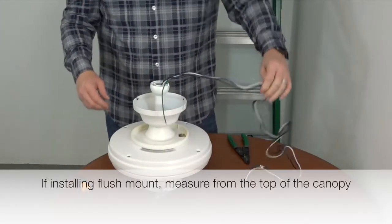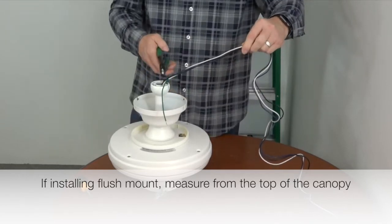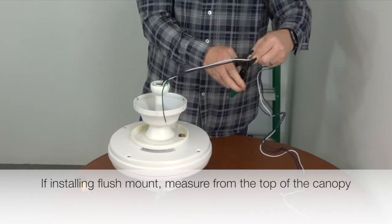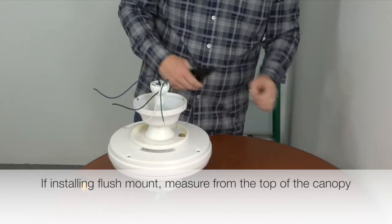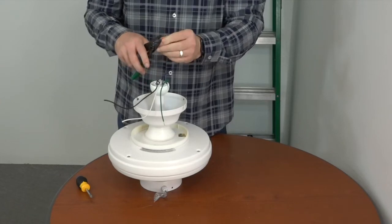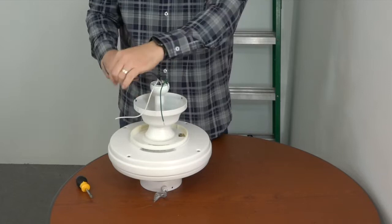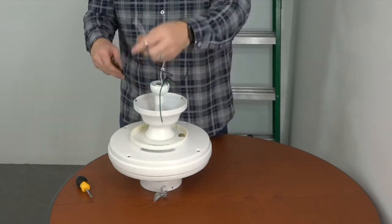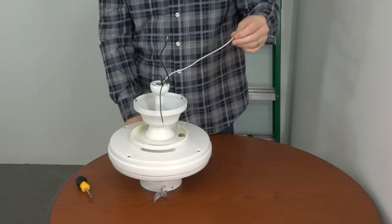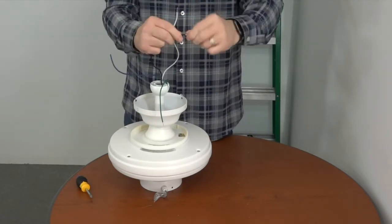If installing this fan with the included downrod, it's a good idea to cut and strip the wires before hanging it. Measure about a foot from the top of the ball and downrod assembly and cut the wires. Then, using the strippers, strip off about ¾ of an inch of insulation from each wire. Once the wires are stripped, twist each end to make sure there are no frayed ends. Now the fan is ready to be hung.